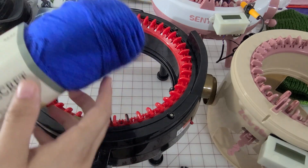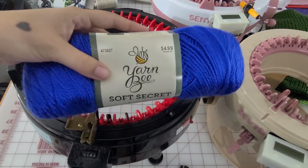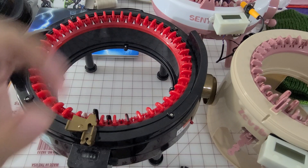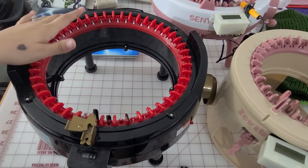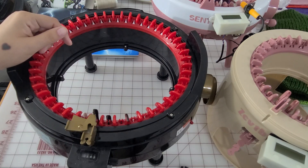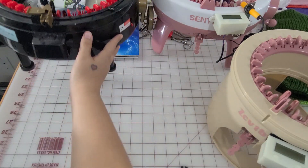All the yarn that I'm using is Yarnbee Soft Secret brand — it's just going to be in different colors. With the exception of one hat that I made using tight tension on the Addi 46-pin, and I'll show you that hat also in the video.